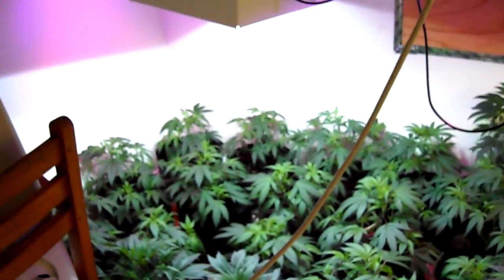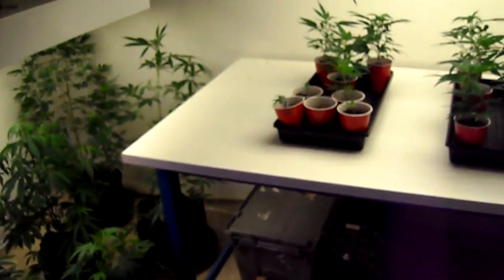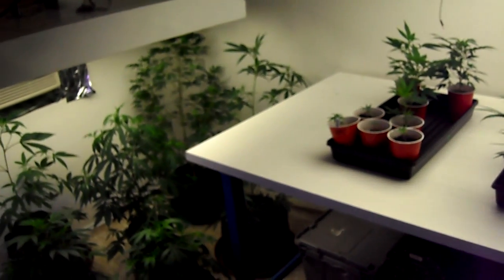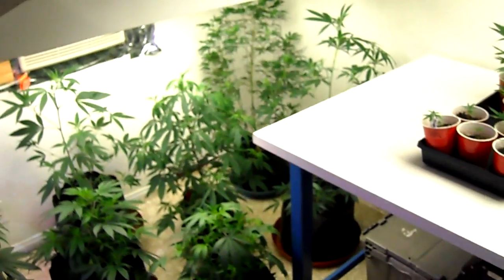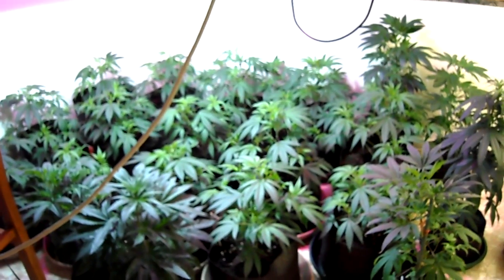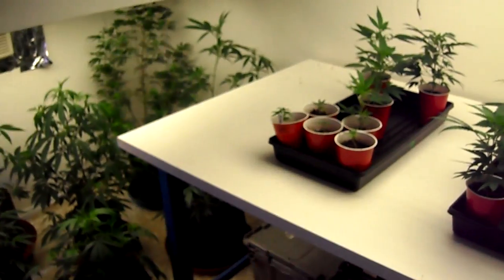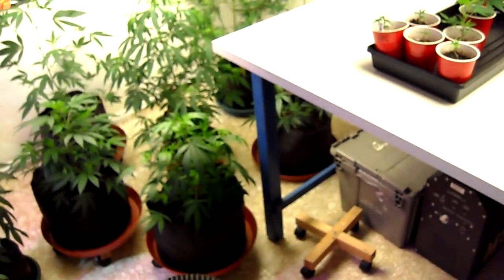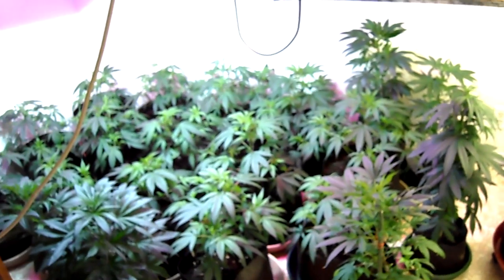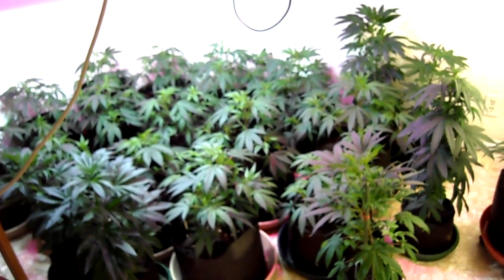When I see spider mite damage on the marigolds, I'm going to go ahead and burn those marigolds and redo the process — spray everything back down with neem or an organic miticide, then wash them off again, and redo the process with the marigolds until I no longer see any spider mites on my marigolds. It really helps to put the marigolds up in the plants, and when you deter the mites with neem oil or spray, they'll really hate the cannabis and jump onto the marigolds.